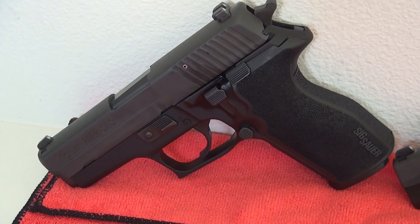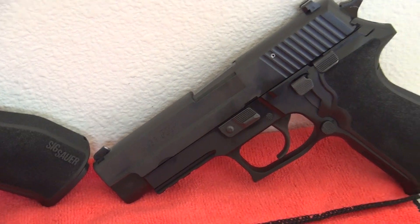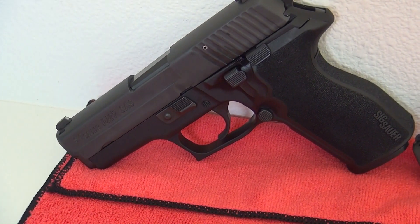Both the regular 227 and the SAS model feature the short reach trigger and the E2 style grip, as you can see right there.